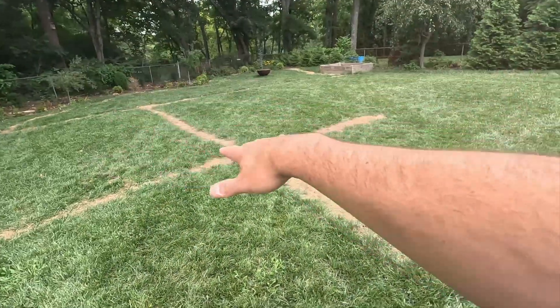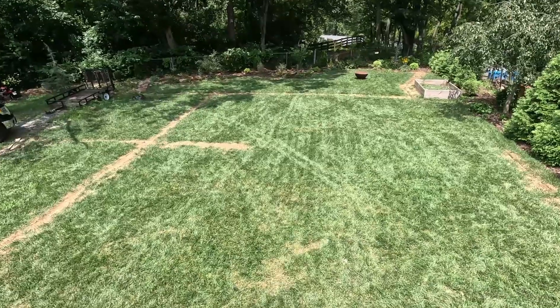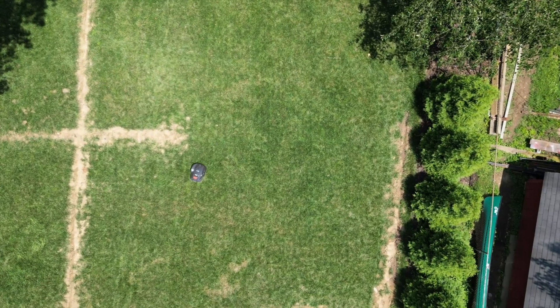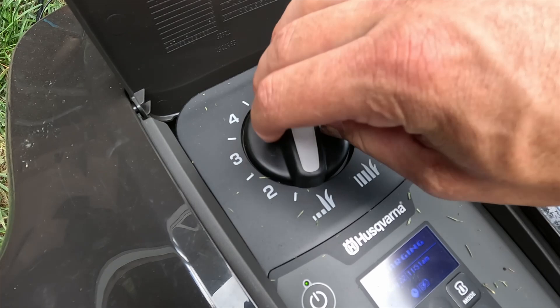I felt like I didn't have to go out and adjust the Husqvarna at all. I've got an irrigation system with some uneven spots and it still handled it. The only downside is that with the 115H model you don't have app access — scheduling and spot cuts all have to be done on the screen on top of the mower. That said, I felt like it was cutting a little more often than needed, and I couldn't tweak that remotely. But honestly, it never had any issues — it just kept coming out here and cutting.